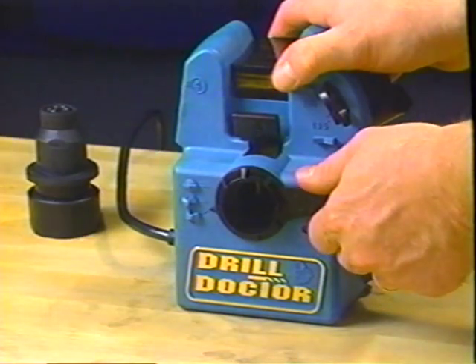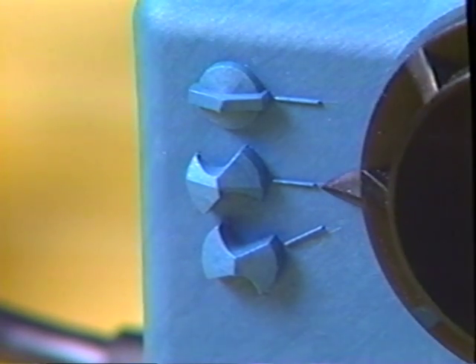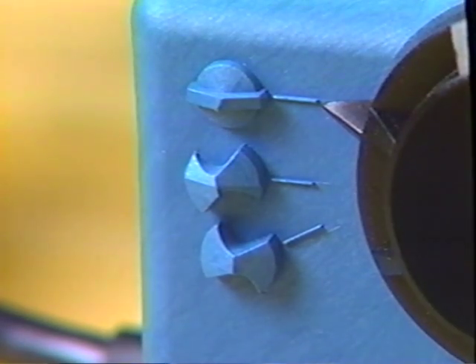Set the pointer on alignment tube number one to the correct drill point geometry: either standard, split, or masonry point. In this demonstration, we'll be sharpening a split point.